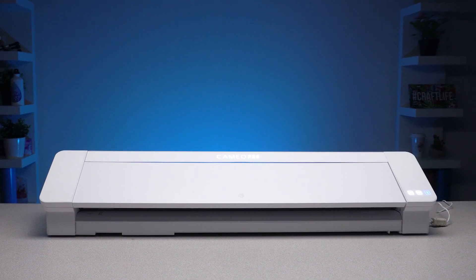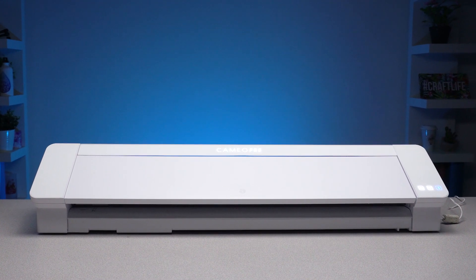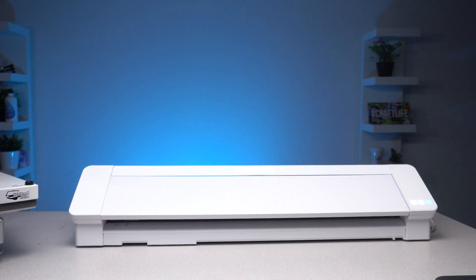At 24 inches, the Silhouette Cameo Pro is the first and only professional-sized craft cutter on the market. What that means is it can handle full-sized rolls of media. It also has 20 times more cutting force and 50 percent more clearance, which allows you to cut even thicker and more rigid materials.